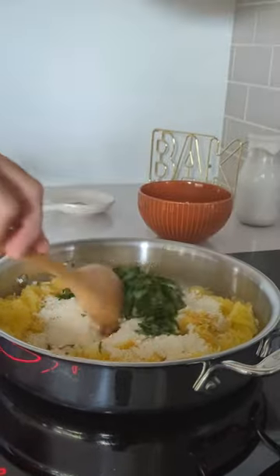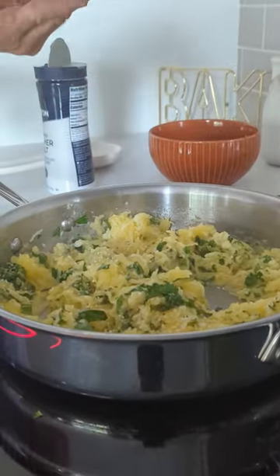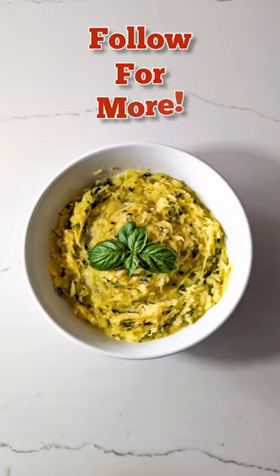Add 4 tablespoons of chopped up basil and stir it up real good. Then add a little salt and pepper. Mix it up and then serve. Enjoy.